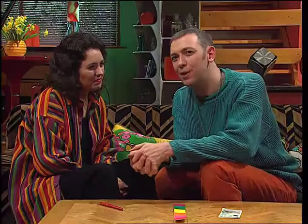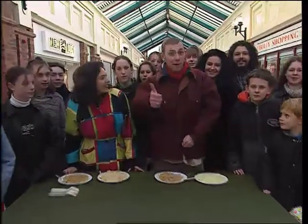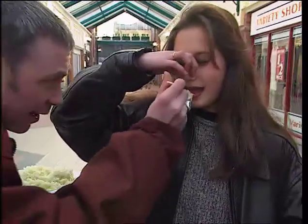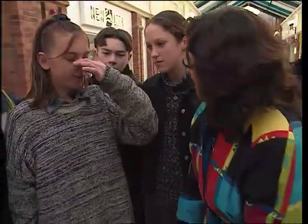We wanted to test the taste buds of the people of Britain so we launched something called the Big Bang Taste Test. We're here to find out how many people can taste the difference between apple, pear, potato and cabbage. We've shredded the food so it all feels the same, and we're making everyone close their eyes and pinch their noses. That way, the only sense they can use is their sense of taste. The reason we can fool our taste buds is because your sense of taste relies on what you see and what you smell as well.